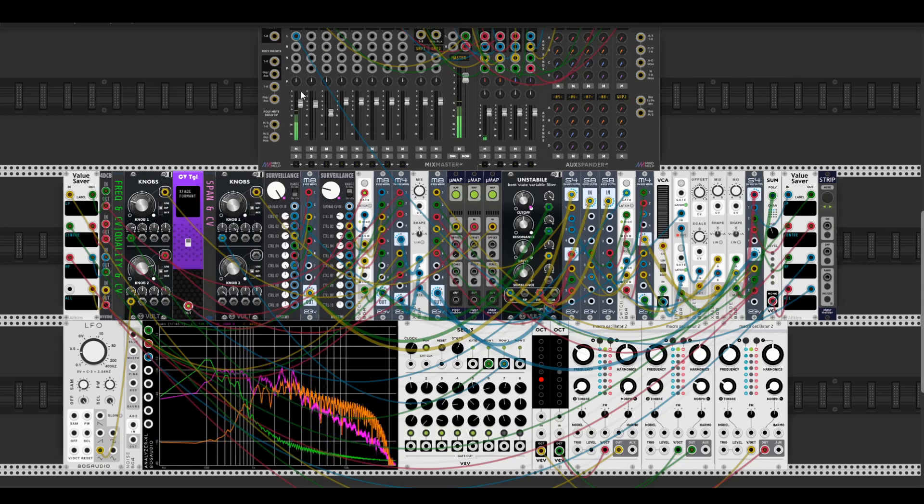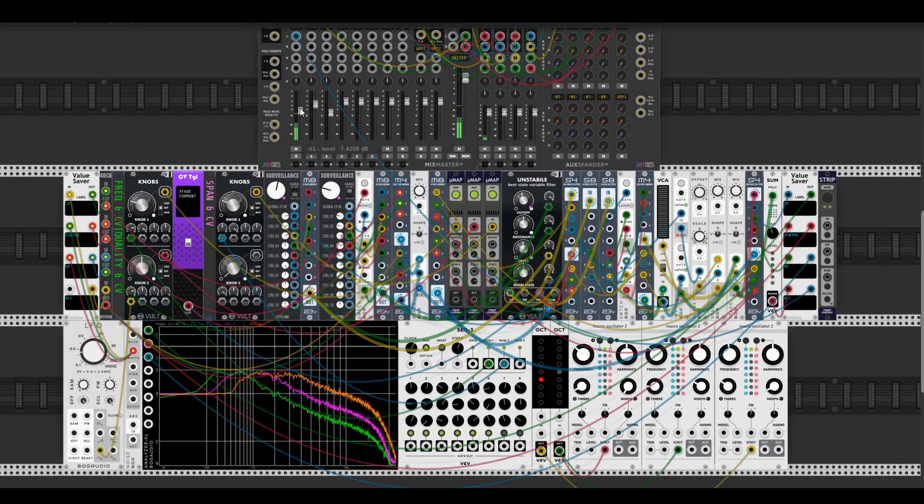I forgot to talk about Formant mode — all three filters are converted to bandpass. Span mixes them into one bandpass, and fully clockwise it separates each bandpass filter from the others, which makes some kind of vowel synthesis for formants. It's also self-oscillating, possible due to some crazy mixing and polyphonic switching.